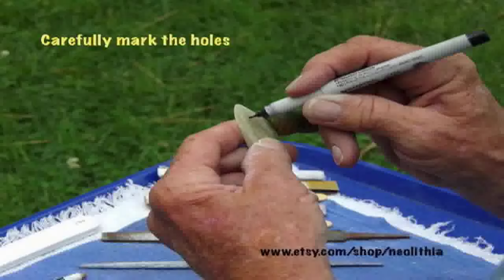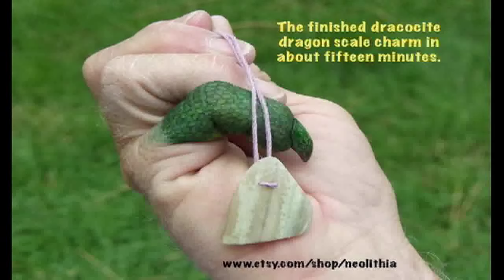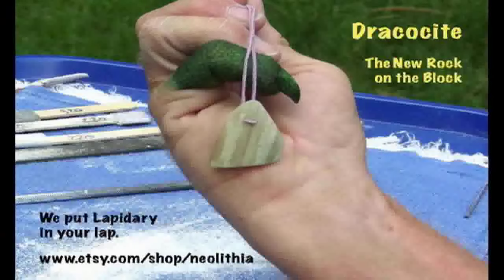Go slow, keep your fingers out of the way and it will be fine. Always be sure to use all safety precautions. Well, there you have it — rough slab to finished and ready-to-wear dragon scale charm in 15 minutes, all with hand tools and a drill. Only possible with the beautiful and all natural rare stone Dracocyte. The old new rock on the block.